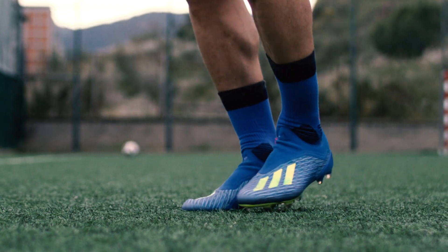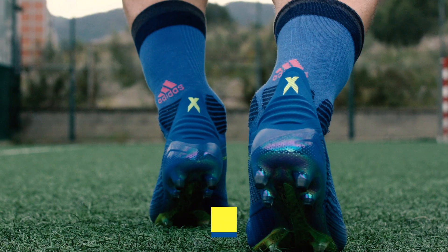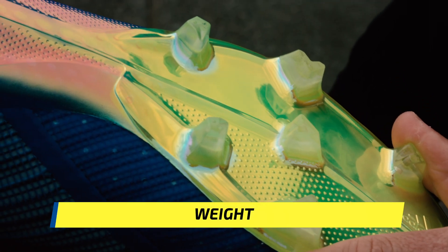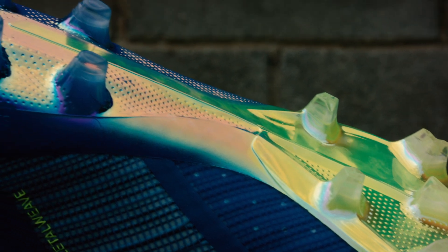Being that this is a speed cleat, the first question on everyone's minds is bound to be: how light is it? Taking inspiration from their limited-edition F50 Adizero 99-gram cleat, the X18 Plus features engineered tooling innovation on the most recent speed frame outsole.